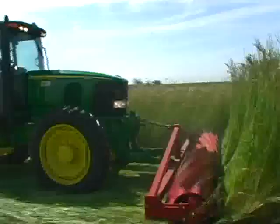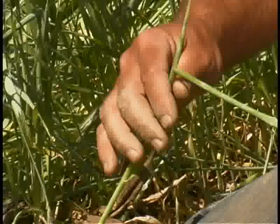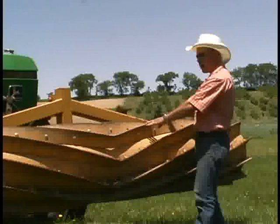It kills the cover crop mechanically by rolling it down, and then these blades actually crimp the stem about every seven inches. It leaves the cover crop intact and attached to the ground, making it very easy for the planter or transplanter to come through and plant the seed or set the transplants.